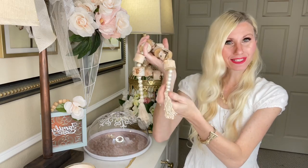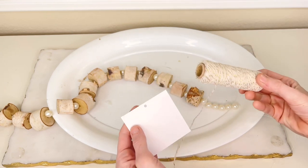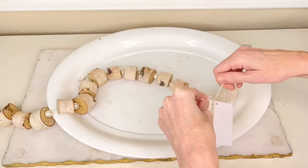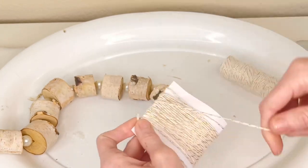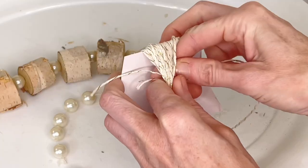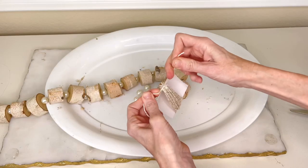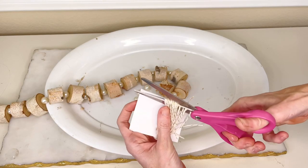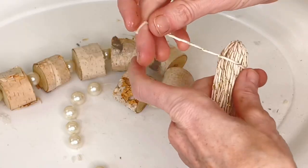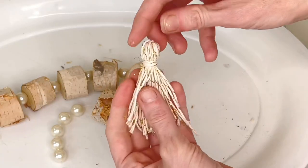To create my tassels, I got a square of cardboard and then my cream and gold twine — I purchased this at Target — and I wrapped it around the cardboard square until I got the size of tassel that I wanted. Then I took a segment of this twine, threaded it underneath the twine wrapped around the square, and tied it around the center of the top. Once I tied a knot, I took my sewing scissors and cut the bottom to create a tassel, then flipped the tassel upside down so the strands would cover up the knot. Then I took an extra piece of twine and wrapped it around the top portion of my tassel and tied that into a knot.